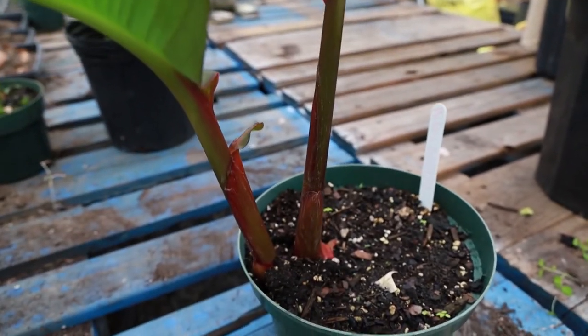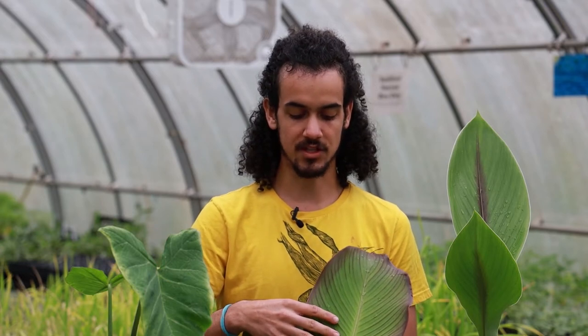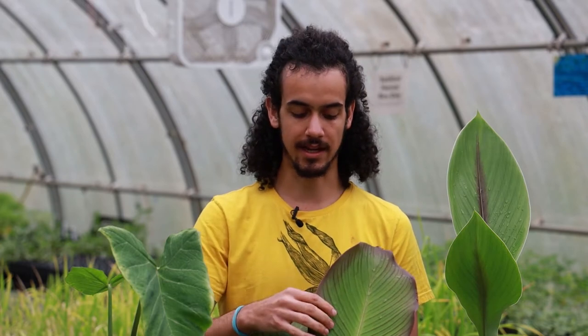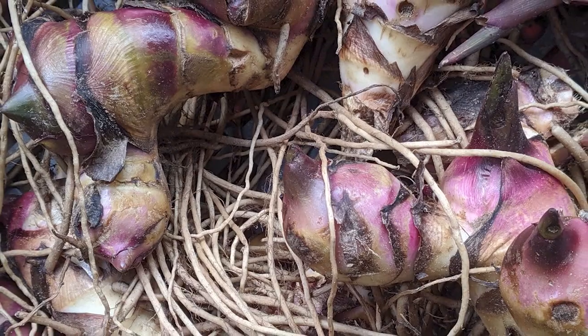It'll grow about six or seven feet tall and have these beautiful red flowers, sometimes other variegated colors. This variety has not been hybridized to be more ornamental or taller or more showy like a lot of them have, and they all produce a rhizome that is very, very fibrous and full of starch.